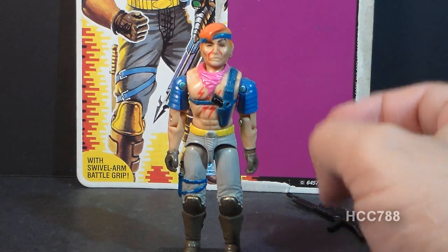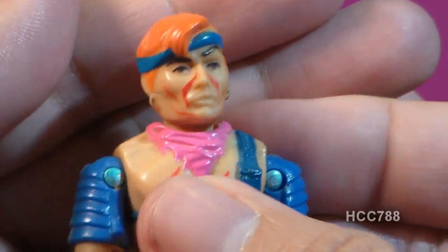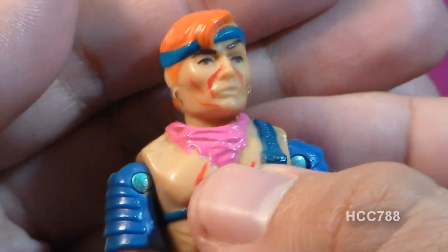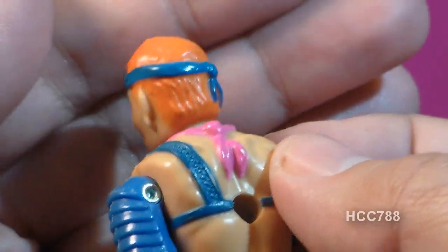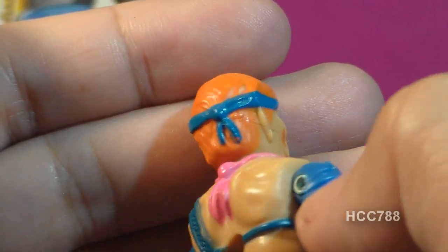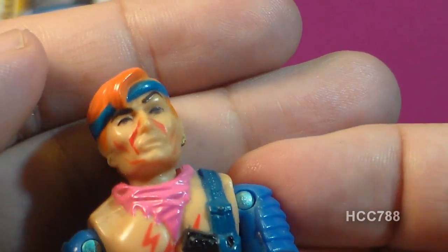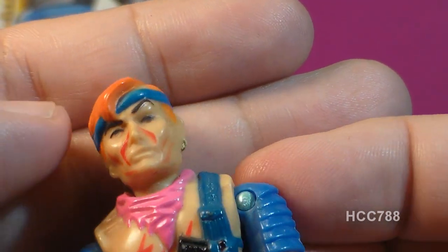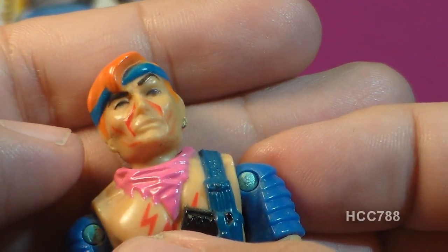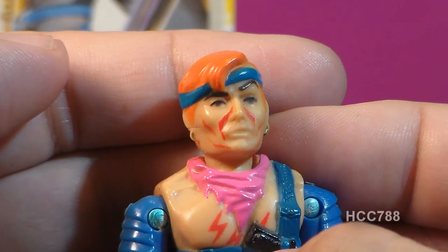Let's look at the sculpt, design, and color of Zandar, starting with his head — and this is where the weirdness begins. He has this very bright orange hair. This is not a natural hair color; he's done this to himself for some reason. He has a blue headband that is uneven, tied off in the back. He has an earring on each ear, painted with a copper or bronze color shiny paint, and unfortunately that shiny paint has a tendency to wear off very easily. He has a raised eyebrow, kind of like Spock, so his face is permanently stuck in this 'what the hell is going on' kind of expression.